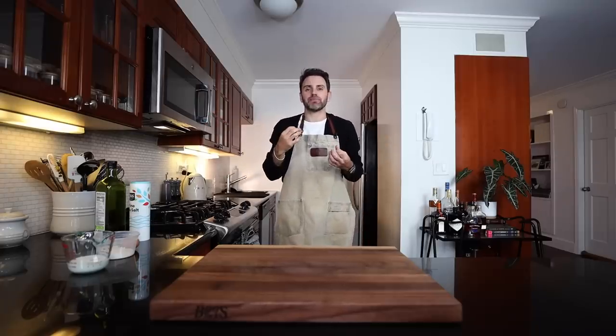First things first, we've got to start with our crêpe — I'm trying not to say 'crepe,' the American pronunciation. I want to stay far away from that today. I'm working on my crêpe... crêpe... I'm just gonna go with crêpe. Bull me.